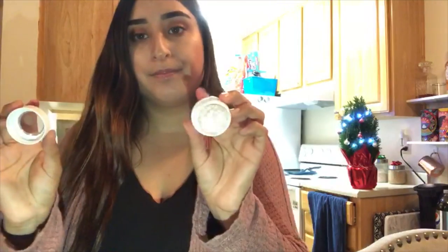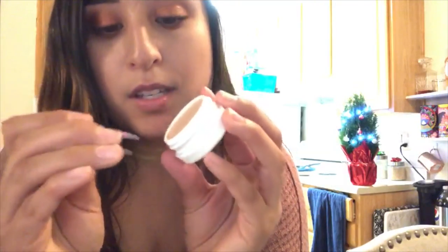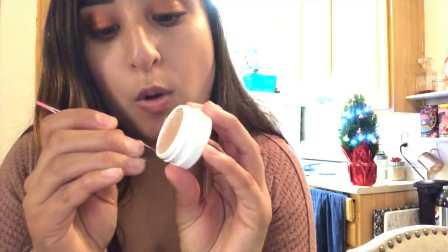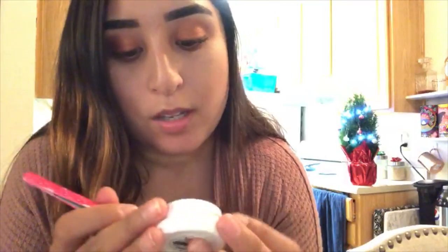I hope the lighting's okay because I am filming this at night. What I use is a regular tweezer. What you gotta do is twist the cap. Then you get your tweezers, get the edge of this, and try to find the corner between the tin that's holding the eyeshadow and the plastic container. Be careful you don't stab the actual eyeshadow because you don't want to mess it up.